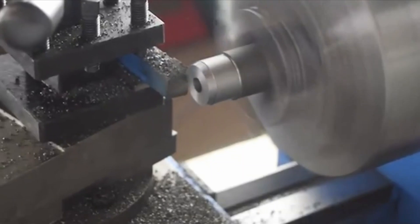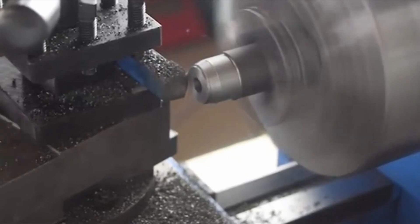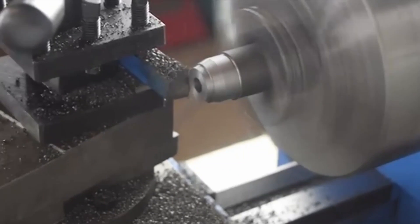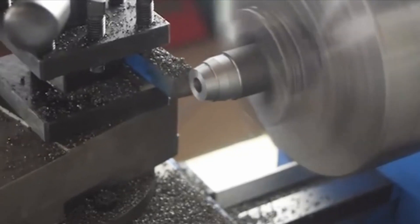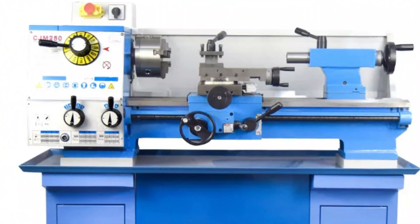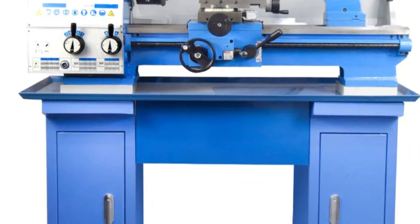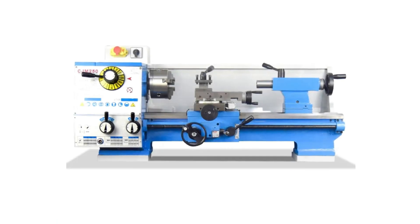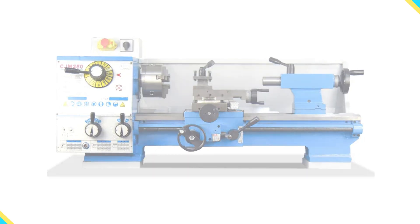It offers 15 metric threads and 9 British threads for diverse threading projects. The lathe also offers smooth and adjustable feeding options, with a longitudinal feed rate of 0.03 mm to 0.275 mm per revolution, and a cross feed amount of 0.15 mm to 0.188 mm per revolution. The lathe's tailstock sleeve has a maximum movement of 60 mm and features an MT3 taper hole, providing precise control over speed. Equipped with a 750W motor, the lathe is suitable for smaller workshops or home use, with solid build and convenient packaging for easy transport and setup.